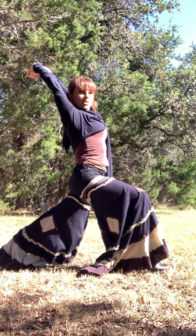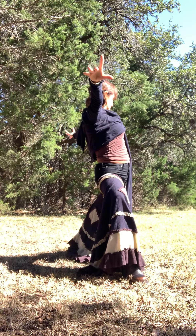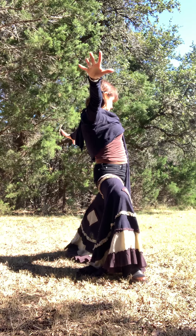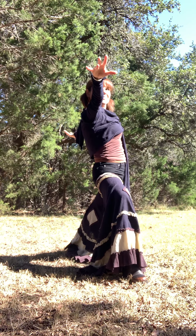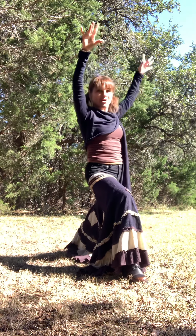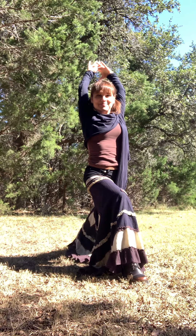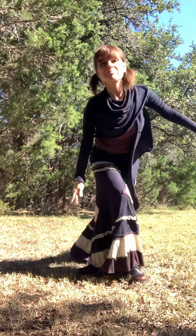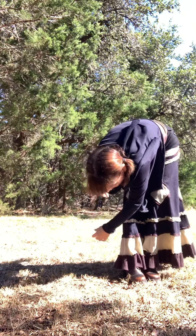Hold it, hold it — and then get to warrior two. Very good. Warrior one once again. Arms down, step feet together and fold, arms left to right.